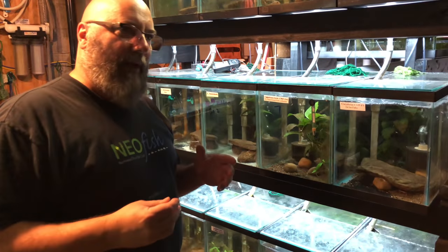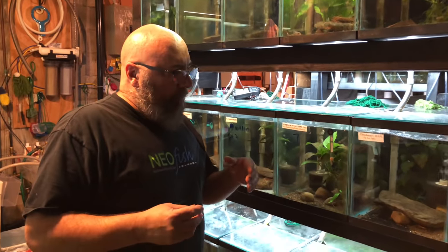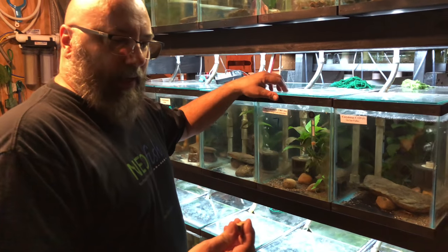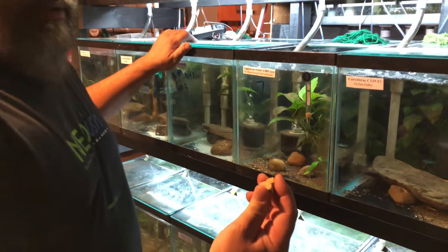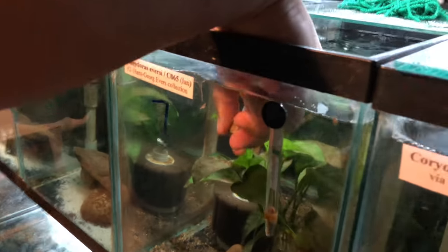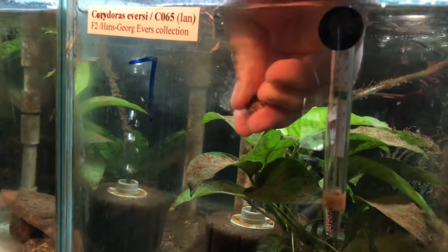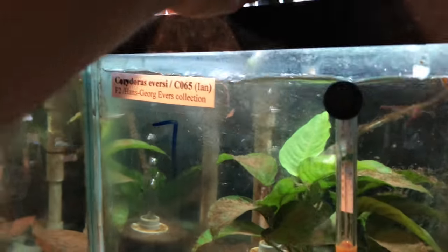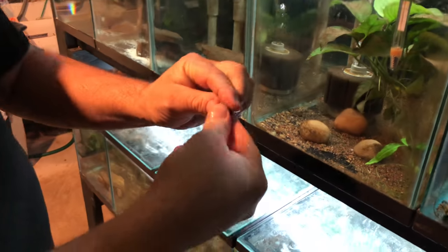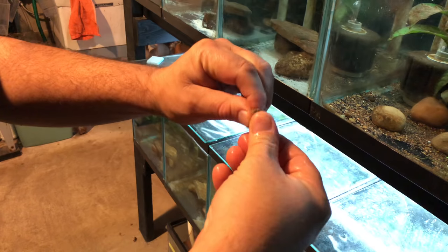Anyways, enough rambling, let's get to it. It comes up a lot — how to feed freeze-dried tubifex worms to your corydoras. There's a big shortage right now on blackworms, which is my mainstay. So I'm going back to what I did when I was a kid. Get three cubes of tubifex worms, freeze dried, put them in the tank and squeeze them in a couple of different directions, roll them around a little bit. You can see some air bubbles coming out.